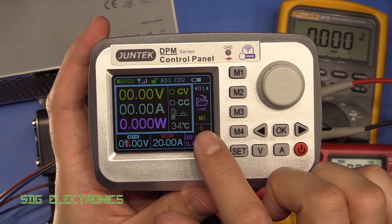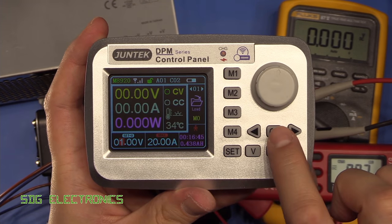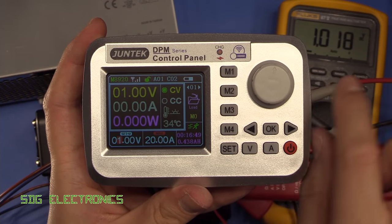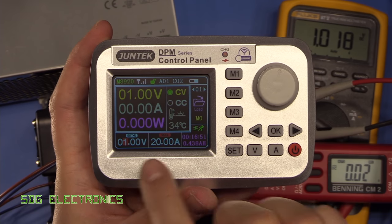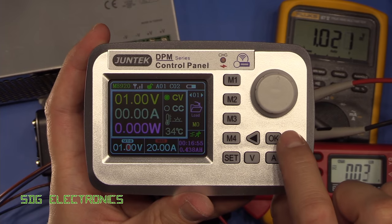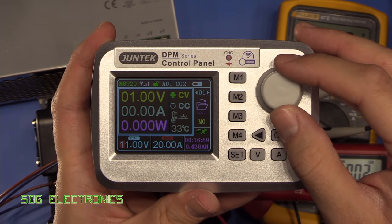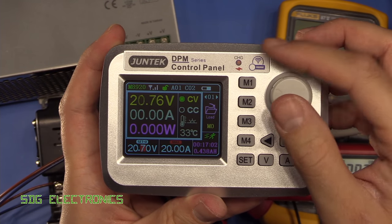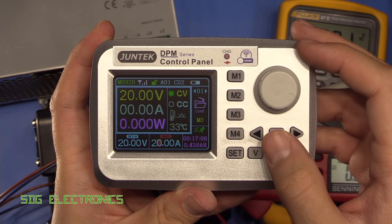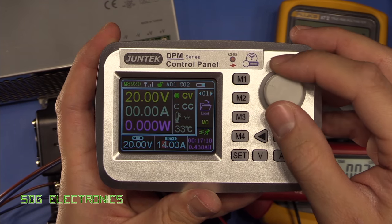This is pretty straightforward to use. You can see the little red man — that's with the power off. Press OK and that turns on the output and you can see it's reading about one volt. Then if we want to change the voltage we can use the arrows to determine which digit we're going to change and use the knob to change it. Similarly if we want to change the current we can press the amps button and then dial the current up and down.